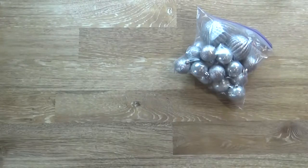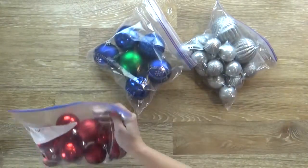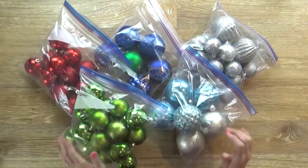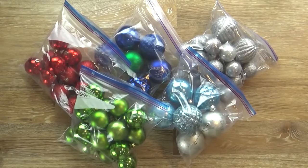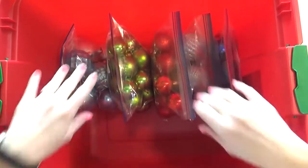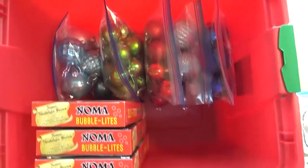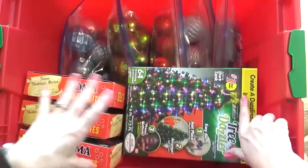Another frugal way to store Christmas ornaments is by using Ziploc bags. This is something I've actually been doing for years and it works out perfectly, especially for ornaments that are plastic, not fragile, and I'm not worried about breaking. You just take a gallon size bag and fill it up with ornaments — I like to sort them by color and size — and then place them inside my storage bin. I've been reusing the same Ziploc bags for years, so that's definitely going to save you some money as well.